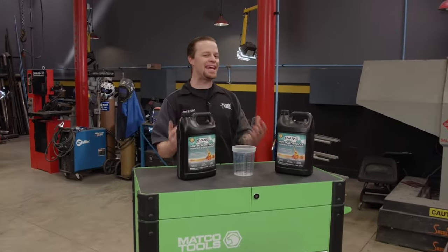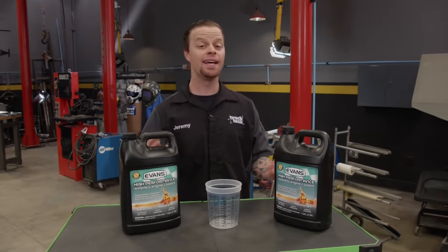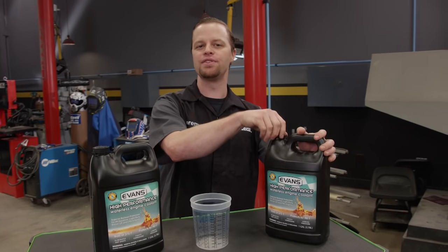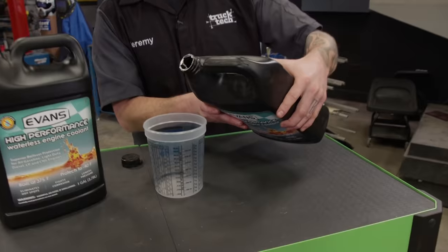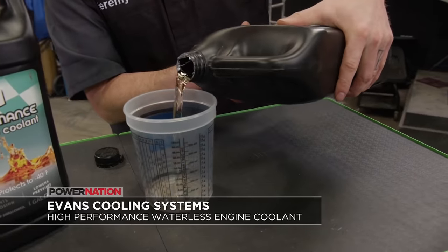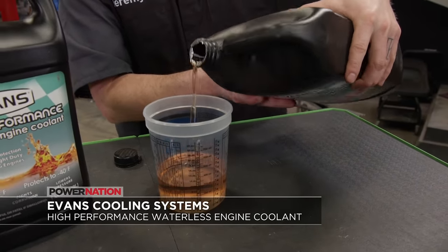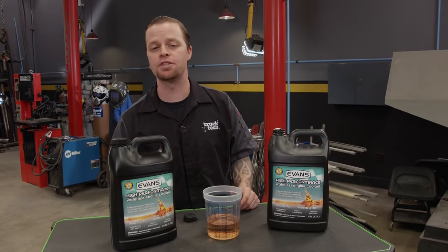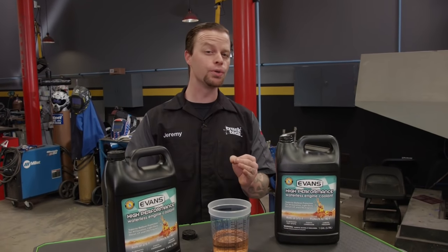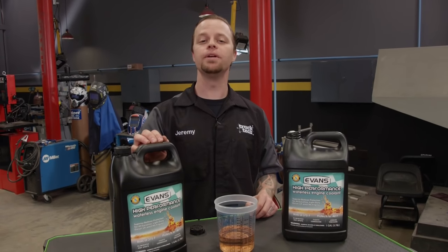A smart upgrade to any cooling system is switching to Evans Waterless Coolant. It has a boiling point of 375 degrees, well above the operating temp of an engine. It won't vaporize around engine hotspots, it'll pull more heat out of your engine, and it won't pressurize your cooling system. On top of that, it eliminates corrosion so your engine will run cooler in the most extreme conditions. For more, check out evanscoolant.com.